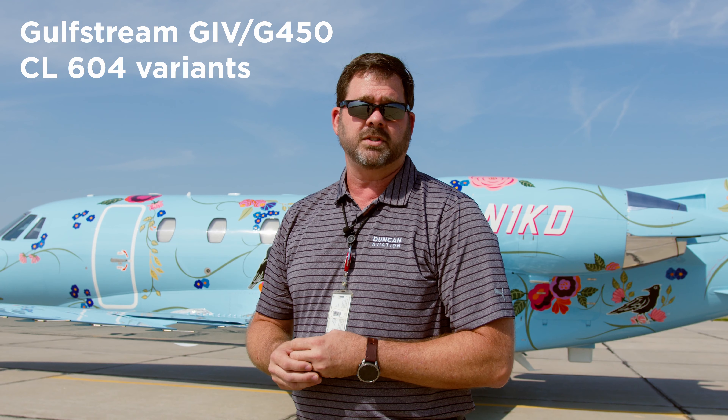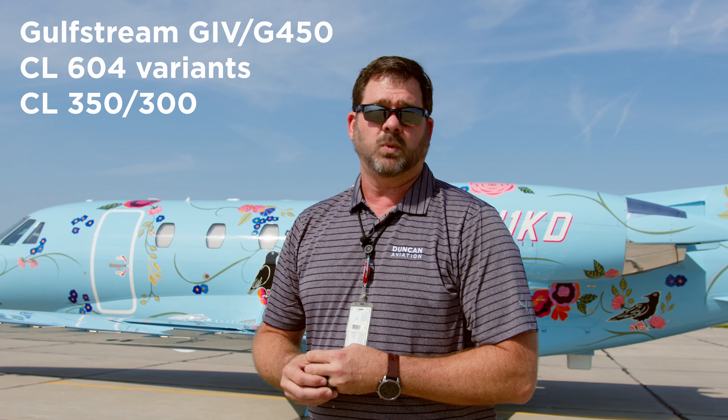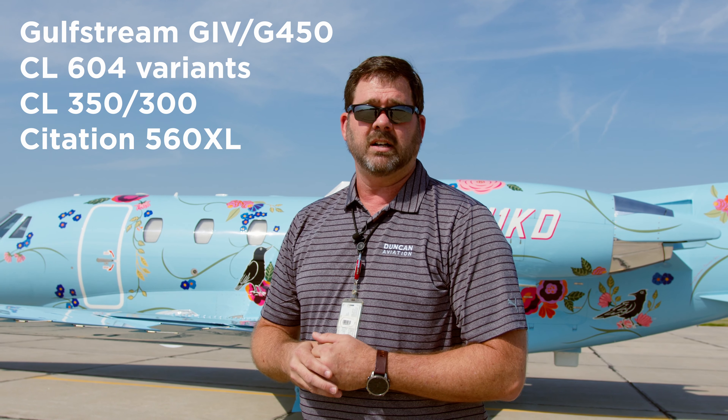Currently we're looking at several aircraft to do this with: the Gulfstream G4 and G450, the Challenger 604, 605, and 650, the Challenger 350 and 300, as well as the Citation XL and the Global. Thanks for stopping and watching — look forward to talking to you soon. Thanks.